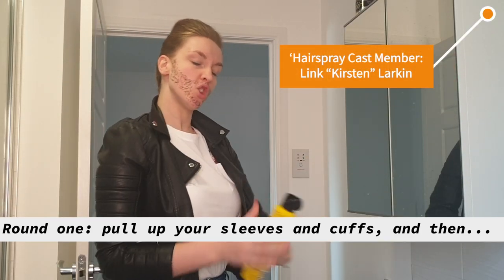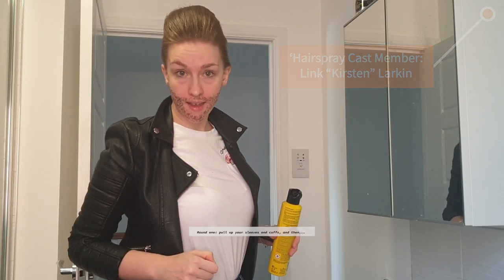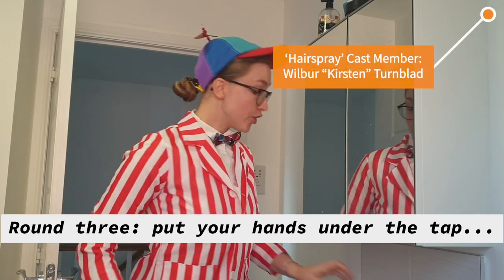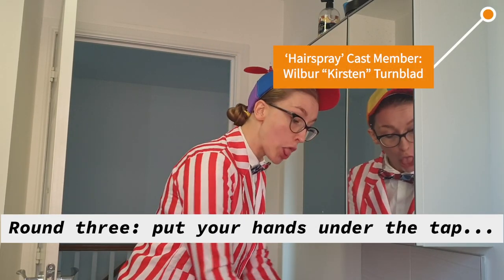Round one, pull up your sleeves and cuffs. And then round two, be sure and wash enough, because round three, put your hands under the tap.